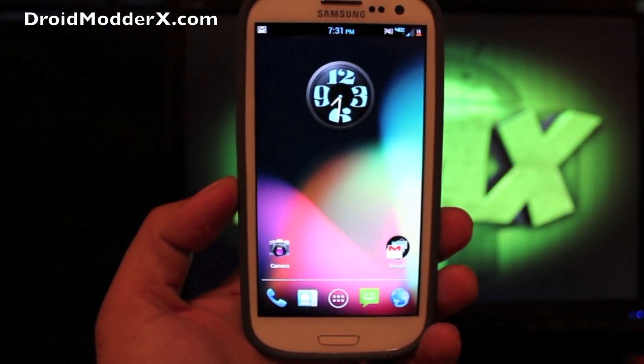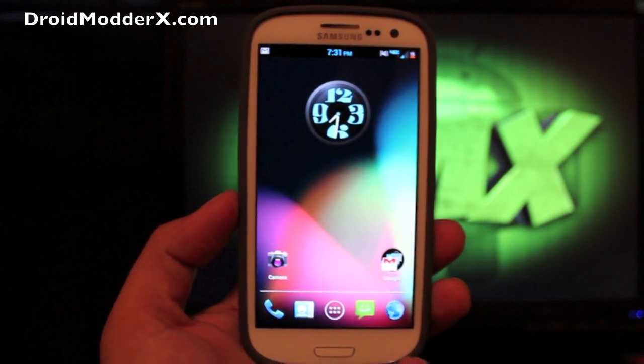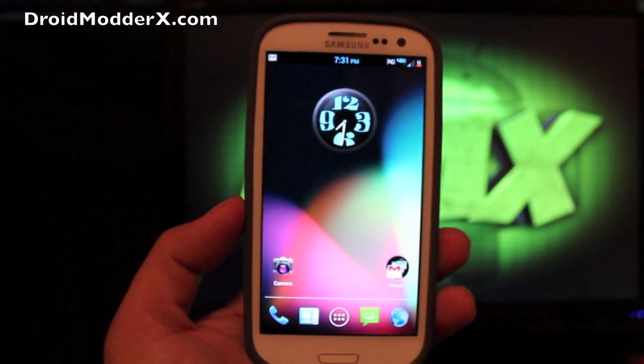Hey guys, welcome to the DMX show, your host Shane. This is the Beanstown ROM for the Galaxy S3 on Verizon. This is the first non-kegsec version of the Beanstown ROM.